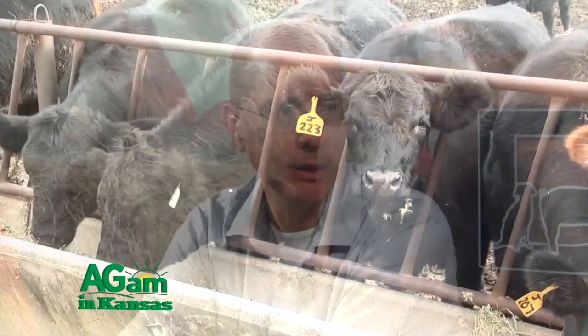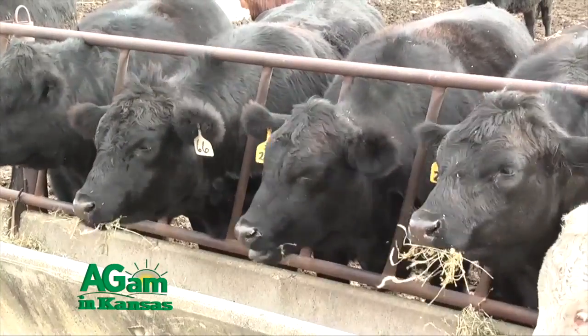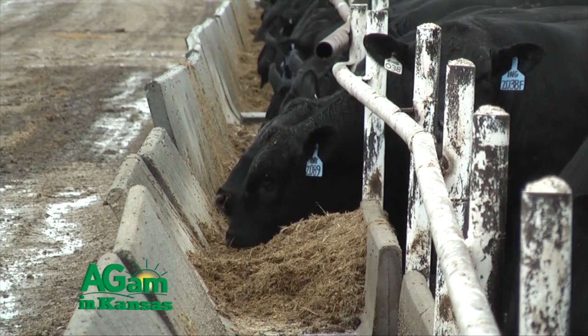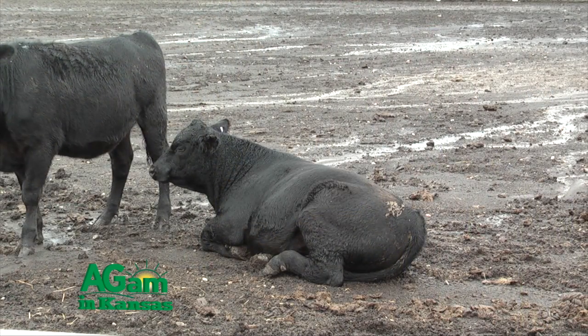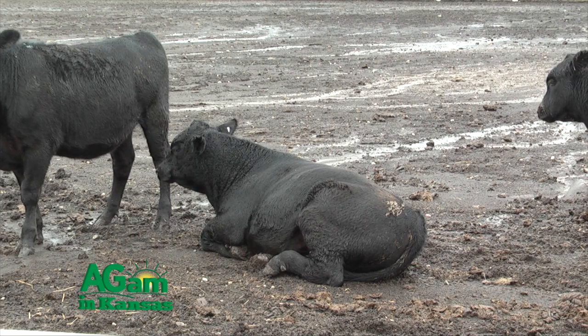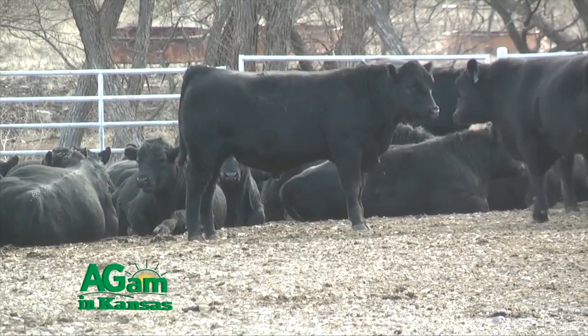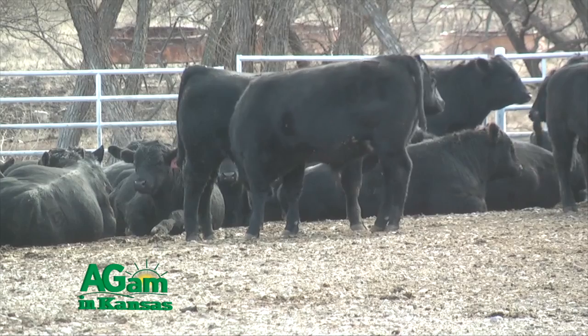Cattle can freeze their hair coat to the ground, and the energy it takes to just get to the bunk is tremendous. Cleaning those pens and aprons is imperative. Cattle with dry hair aren't really even chilly until down into the 50s. But wet a cattle's hair coat and they start getting cold in the 60s and even the 70s. Management-wise, in an emergency storm you can push mud to the back of the pen to give calves a dry place to lay down and haul it out later. But it's all about preparation — going into the winter season knowing it's going to get cold and you're going to get precipitation. Build up those mounds so cattle have a relatively warm, dry place to lay down.